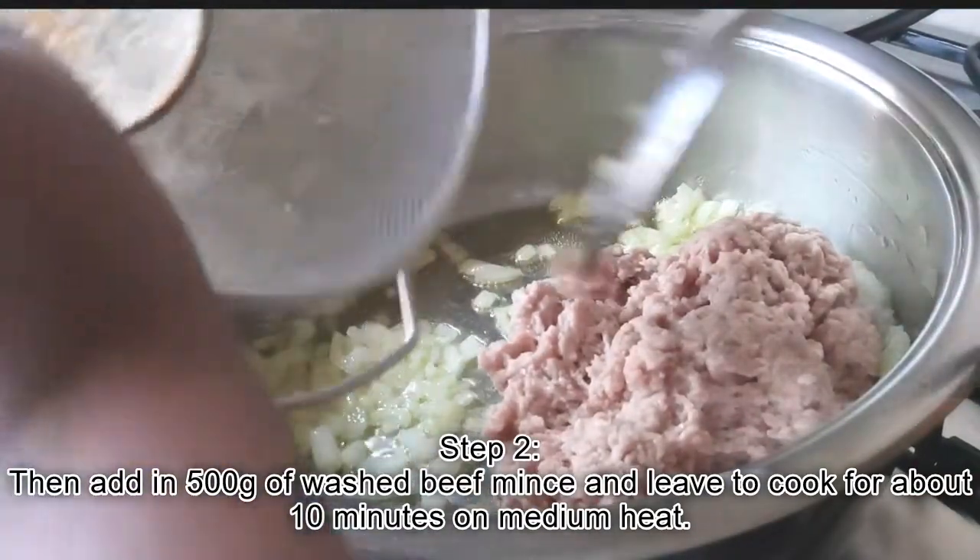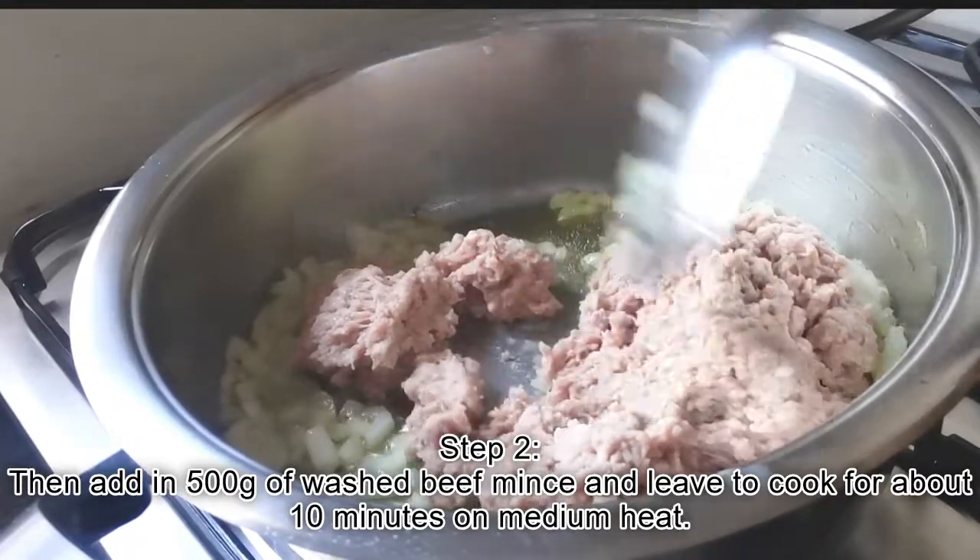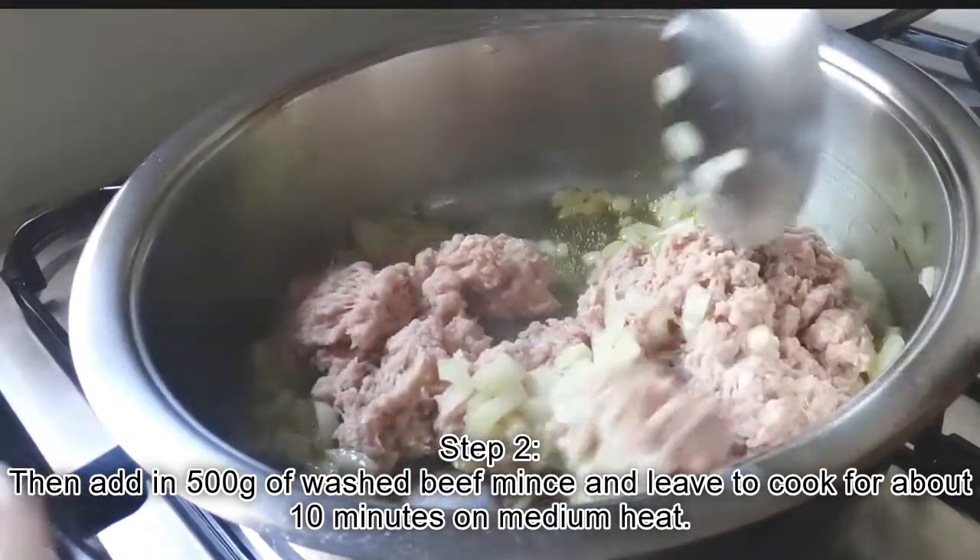Once the onions have browned, add in 500 grams of washed beef mince and leave to cook for about 10 minutes on medium heat.